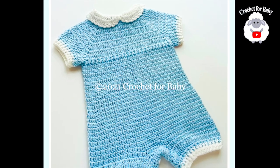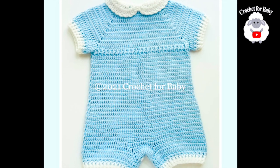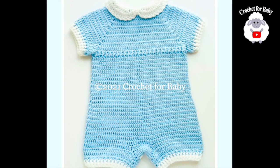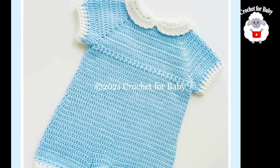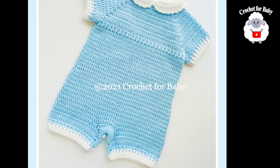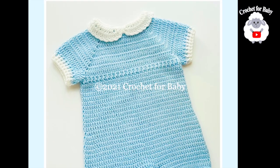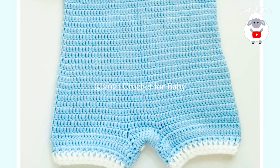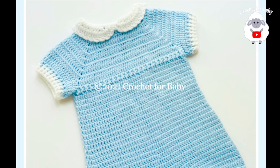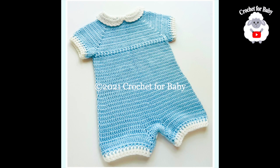Hi everyone, welcome to my channel Crochet for Baby. Thanks for watching. In today's tutorial I'm going to show you how to crochet this little romper for baby boys and girls between 9 and 12 months old. You can easily make it smaller or bigger — between 3 and 6 months and up to 24 months. Check the information box for sizing details and finished measurements. All tutorials are in English and Spanish. For a written pattern, check my Etsy shop — link in the comments and info box below.